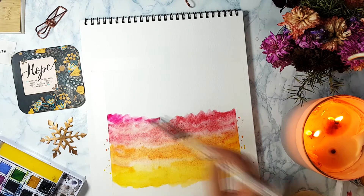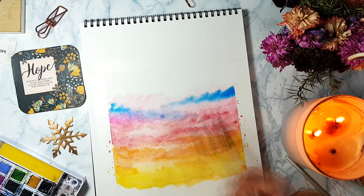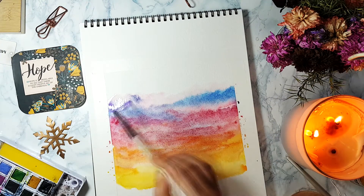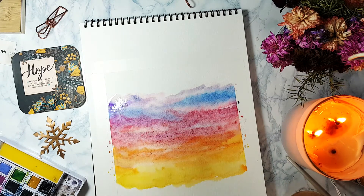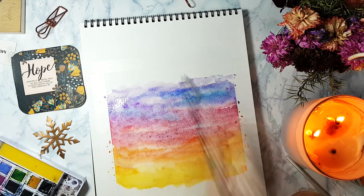I dry the brush a little and then lift up the color from the paper, which shapes a little bit of cloud. This is actually a very fast time-lapse — the actual process is very long, and you have to wait a little bit for the colors to dry before adding more layers.